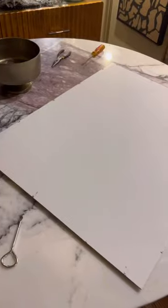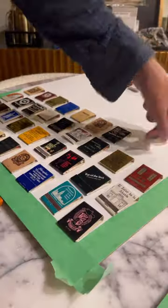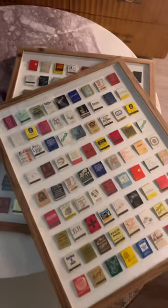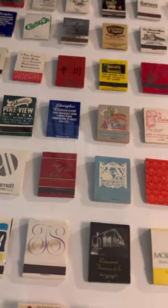I removed the fabric to use for another project and I made a little border with some tape. Then I glued on all the vintage match boxes onto the backing. I reframed them and now I have the best way to display all these unique and awesome pieces that I've been having over the years.